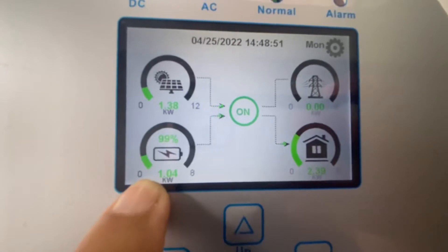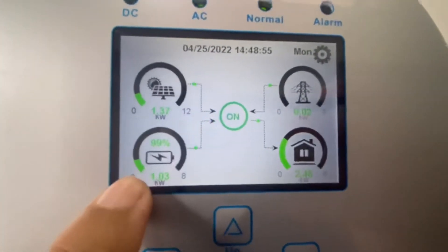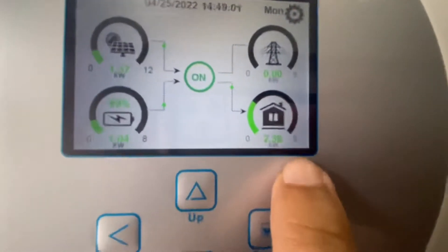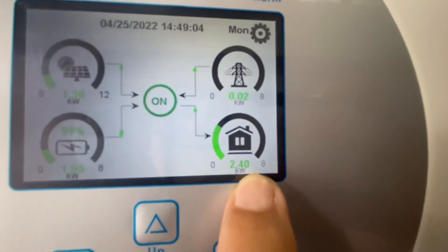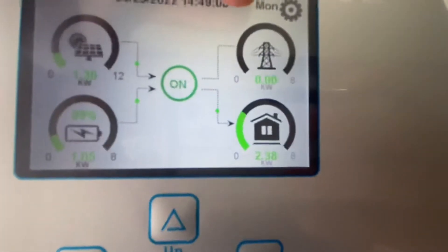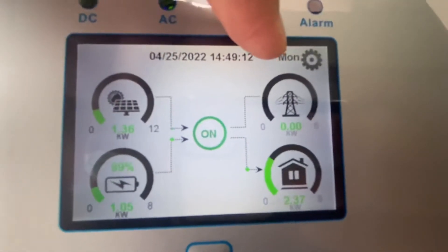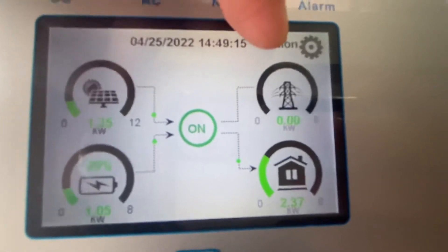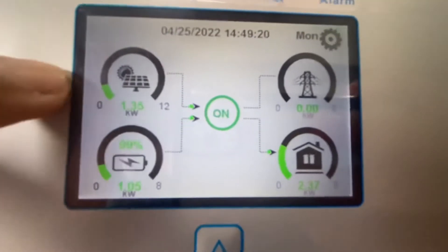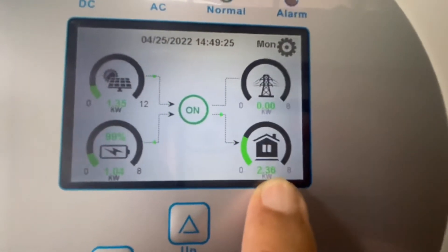So to the rescue ang ating battery. Makikita natin dito na kumukuha ng 1 kWh. Pag pinagsama natin itong power dito sa battery at sa panel, naisasupply niya yung consumption para sa aircon na 2.4. Dito naman sa grid, wala pang function — hindi pa tayo umuutang o kumukuha ng power sa grid o sa Meralco. Tanging yung dalawa lang ang nagtutulungan — itong panel at saka yung battery — para i-energize yung mga aircon.